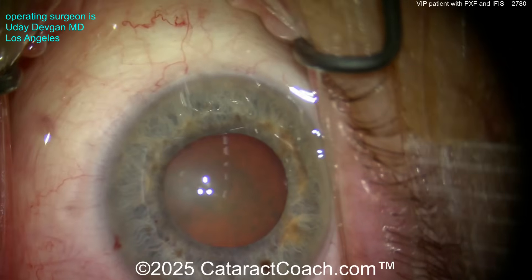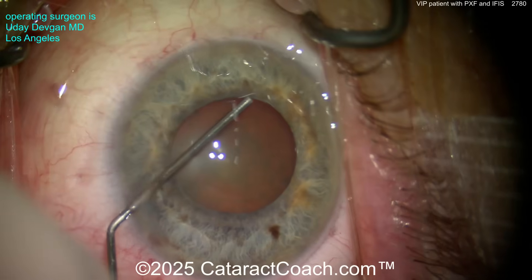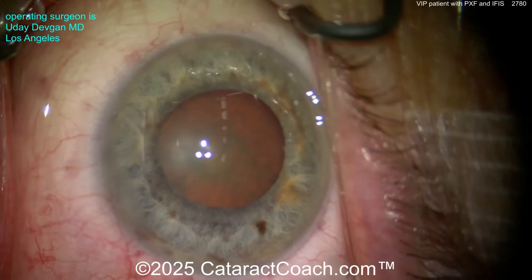Starting off, this is the maximum pharmacologic dilation — that's it. 10% phenylephrine applied many times, and that's all I got. Here I'm putting in some anesthetic inside the eye: phenylephrine as well as preservative-free lidocaine intracamerally, and that helps give me a little more dilation.